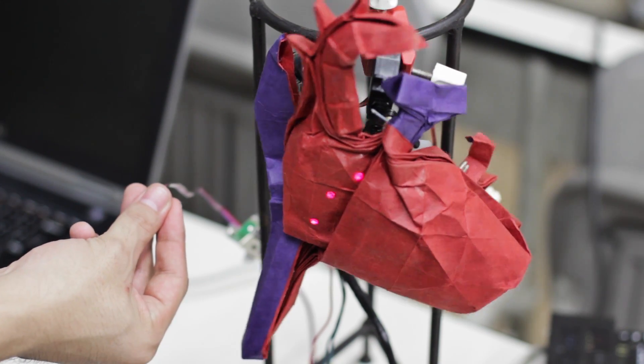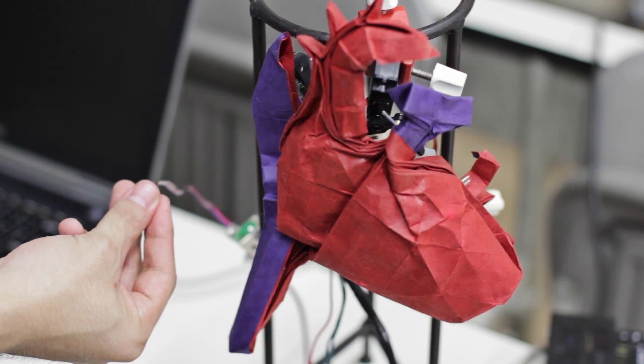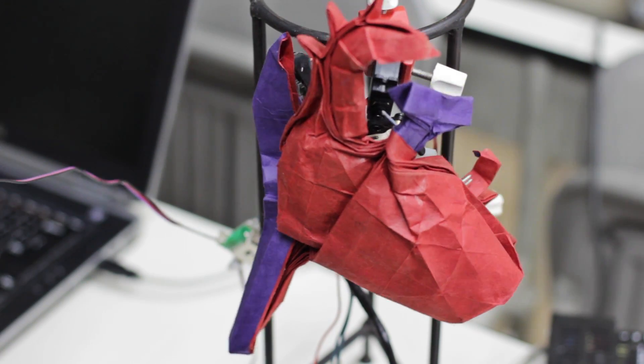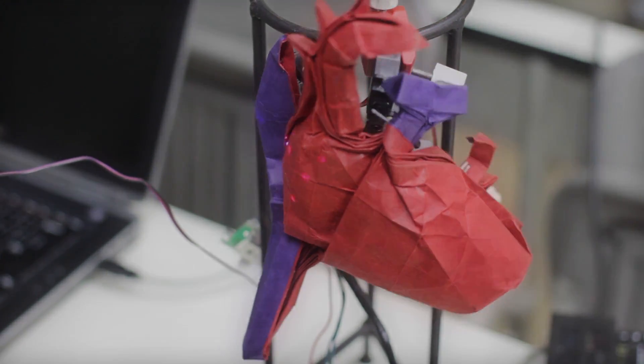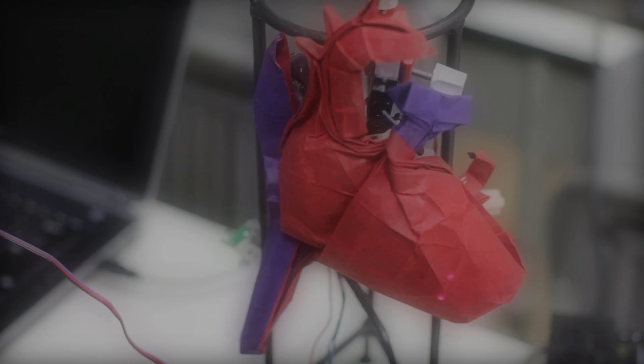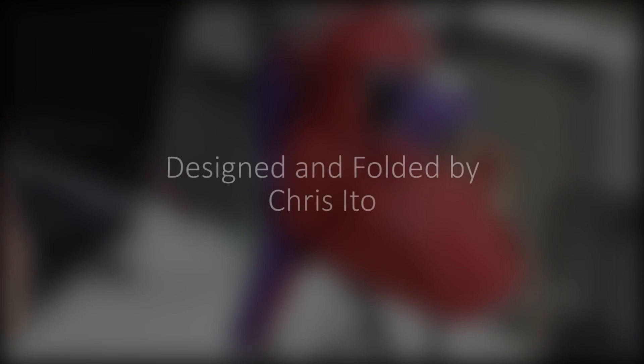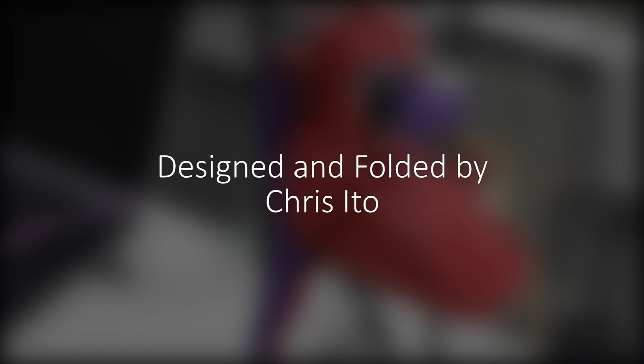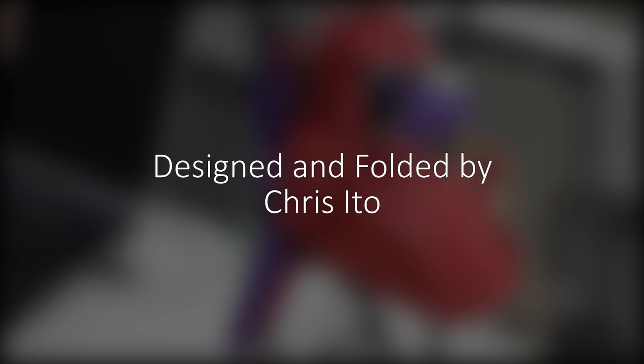That is so cool. Incredible. Yeah, if anyone wants to try it — don't touch this side. Put it with your two fingers and put it in the middle, like your meaty part of your thumb. And it goes like this. Don't push it too hard. It takes about five seconds to get all the data.